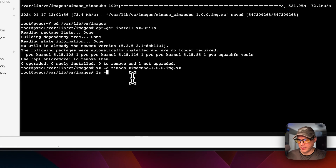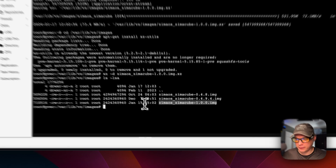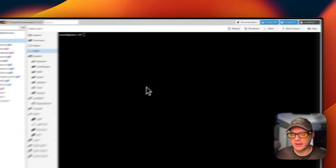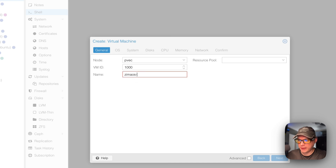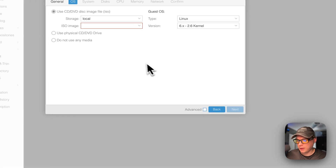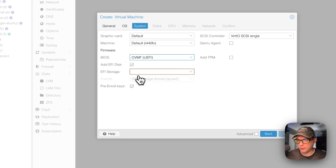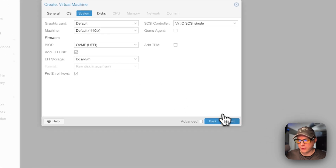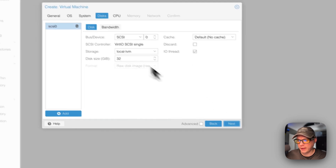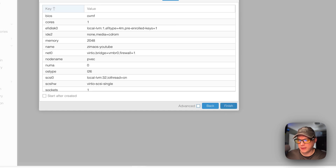Now it's done and you should see ZimaOS 1.0 in the directory. Now I'm going to create the VM. I'll click Create VM, give it an ID of 1000, and name it 'ZimaOS YouTube'. Click Next, select 'Do not use any media', click Next, then change the BIOS to OVMF and set the EFI storage to local-lvm. Click Next through the remaining options and then Finish.